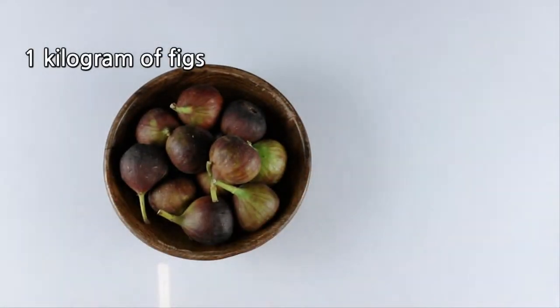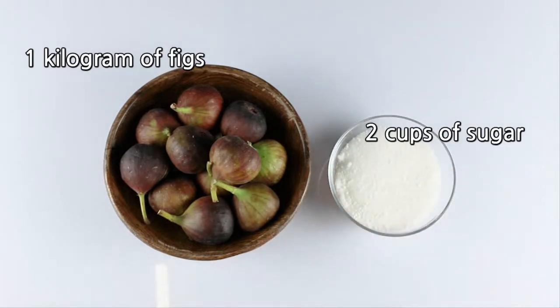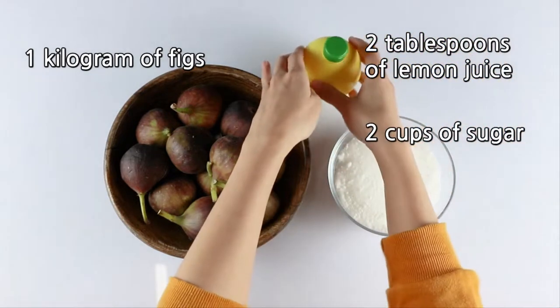Ingredients: 1 kilogram of figs, 2 cups of sugar, 2 tablespoons of lemon juice.